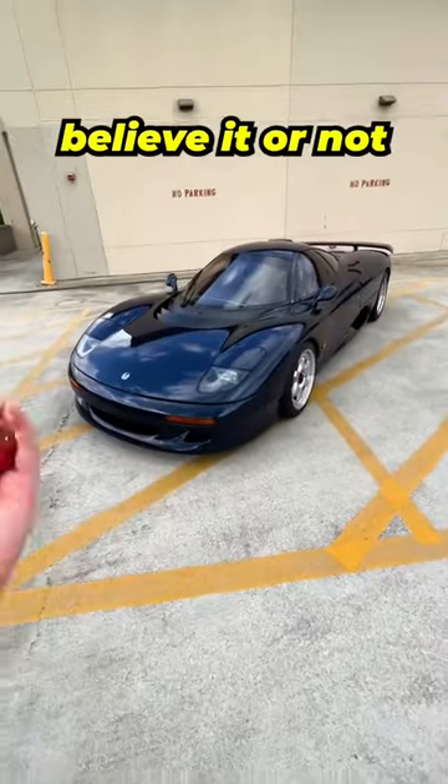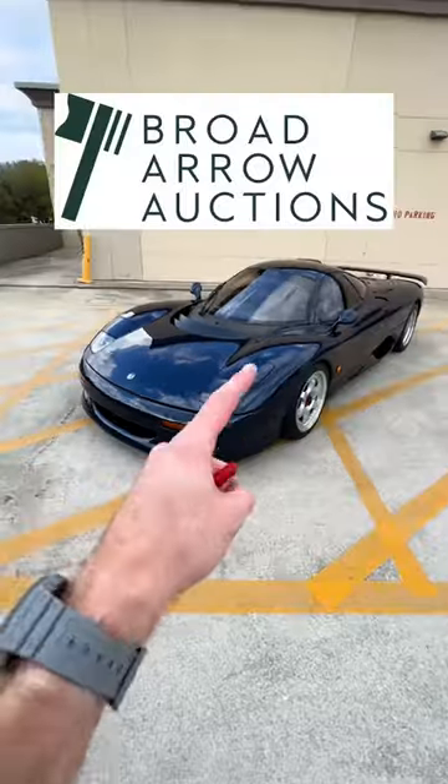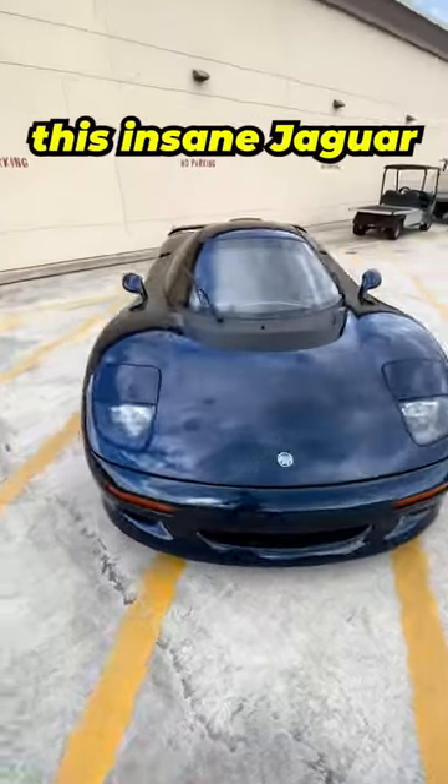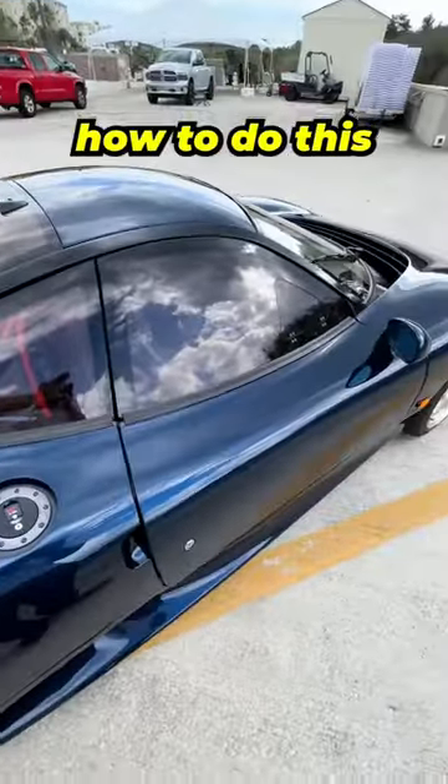This is a Jaguar XJR15, and believe it or not, this is the key to start it up. Let me show you how it works. Broad Arrow Auctions is actually offering this insane Jaguar for sale at their Amelia Island auction this weekend, so if you want to take it home, you're going to need to know how to do this.